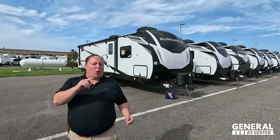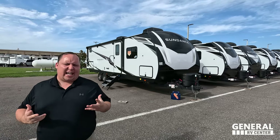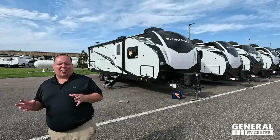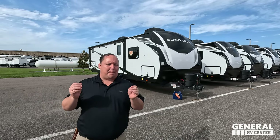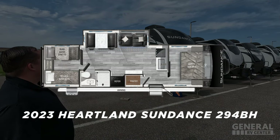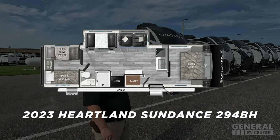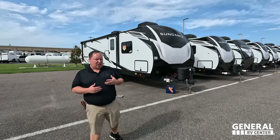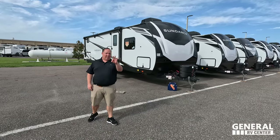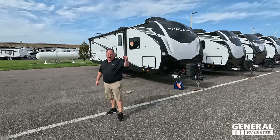Hey everyone, I'm Matt. Welcome back to another video. Today I am super excited. We're taking a look at an awesome quad bunk bed travel trailer that's amazing quality and built extremely well. This is the 2023 Heartland Sundance model 294BH. We are going to be taking a look at the outside features first, then the inside features, and then we're going to give you three things we love about the Heartland and three things we dislike about it.